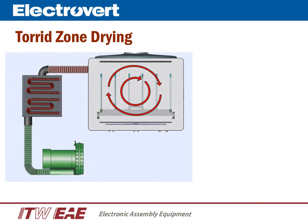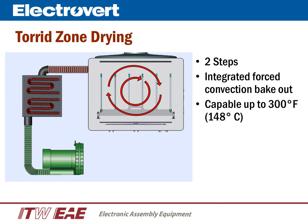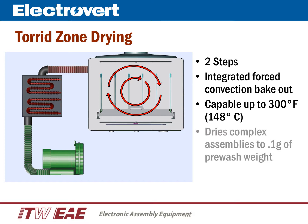Tord Zone Drying in the AquaStorm 50 is very effective at drying your printed circuit boards. Tord Zone Drying is basically a forced convection bakeout. We use a regenerative blower with in-line heaters capable of up to 300 degrees Fahrenheit, which effectively evaporates moisture off of the printed circuit boards. In testing, we are able to dry complex assemblies to 0.1 gram of the original pre-wash weight. The temperature and times for the drying cycle are completely programmable.